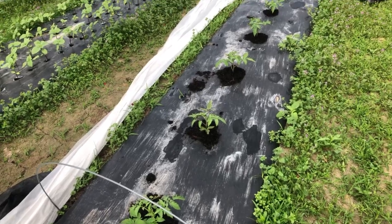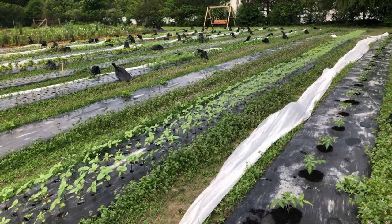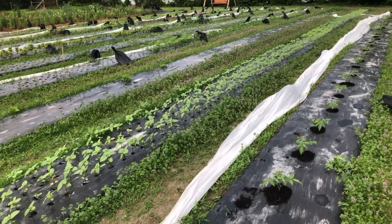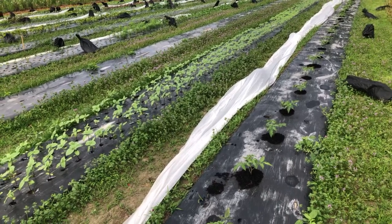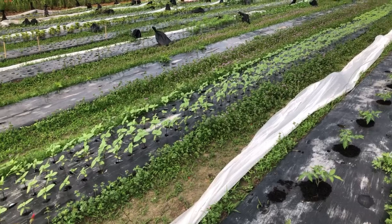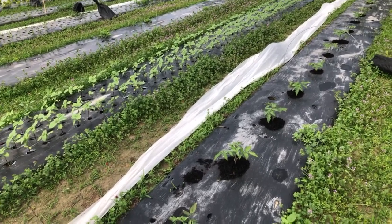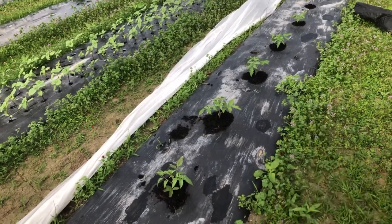Good morning, friends. I am thinking that this was just the perfect morning to share with you guys why I use biodegradable film, what the real great benefits of it are. I'm just going to walk along and show you and tell you why this works so well for me here on my flower farm. What we're looking at here are actually tomatoes, because we grow vegetables for ourselves too.